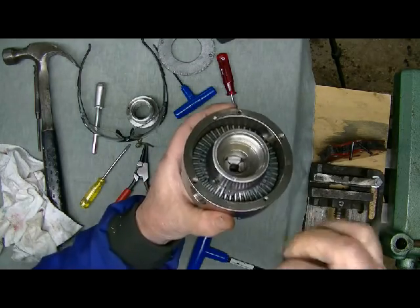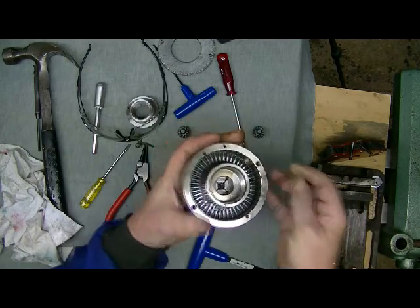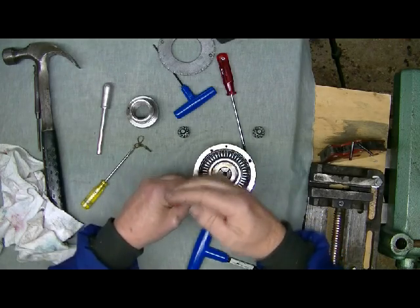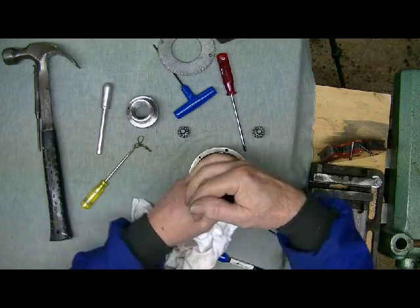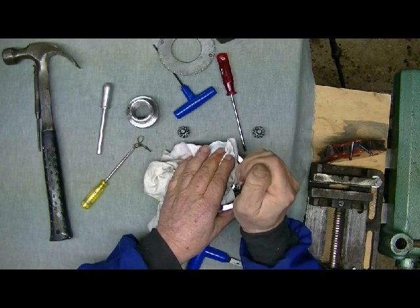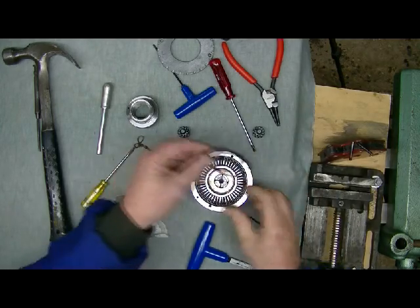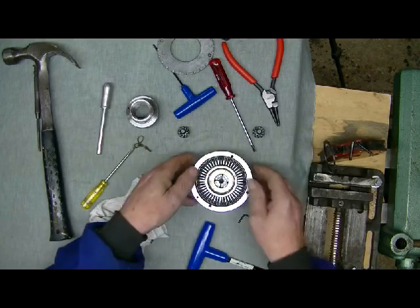Now you've exposed the circlip down in here. You've got to remove that circlip in order to get the scroll out. Put safety glasses on because circlips can spring rather well. Open out the circlip. Another little trick is to put a cloth over the circlip so if it does happen to slip it doesn't go anywhere, particularly into your face. It's quite a sizeable circlip so there's a lot of power in those things if they do decide to go.